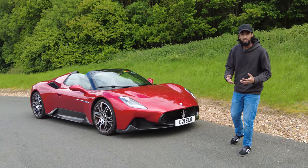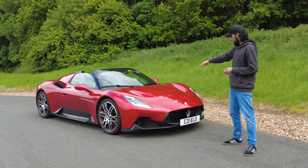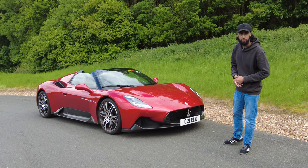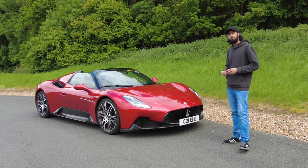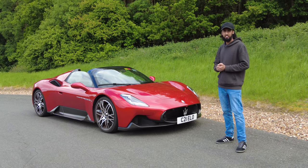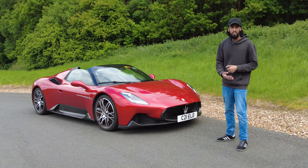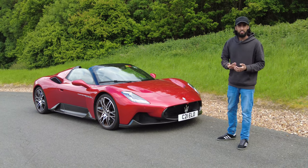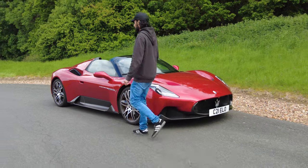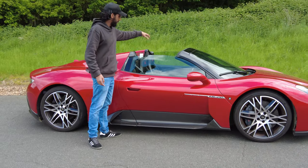Hello and welcome to Nabeed for Speed. Right now I am very excited because this car, this beautiful looking car right here is the Maserati MC20 Cello. Now the Maserati MC20 is the first time Maserati have made a supercar in around 20 years since the Maserati MC12, and this being the Cello is the convertible version — that name Cello means 'sky' in Italian, so if you come over to this side you can see that this car currently does not have a roof.